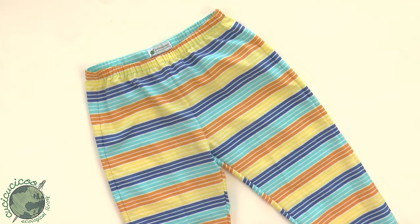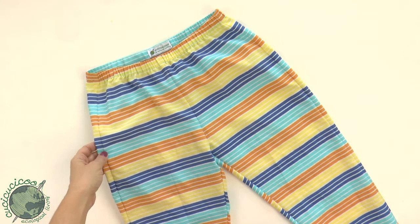Hey, this is Lisa from CoochieCoochieKoo.com, and today I'm going to show you how to sew a very simple pair of pajama pants from woven fabric.